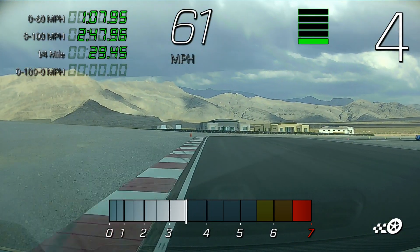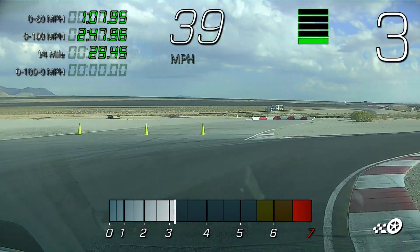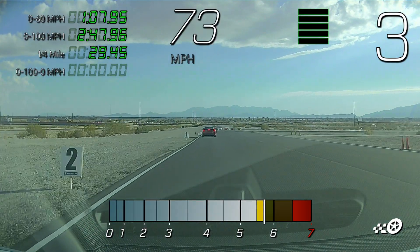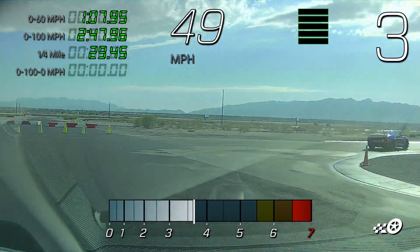Watch your speed here sir. Chris, come on up, keep coming — I'll get out of your way. Just those two, you can follow now Jeff. Third gear gentlemen, third gear here for turn one.